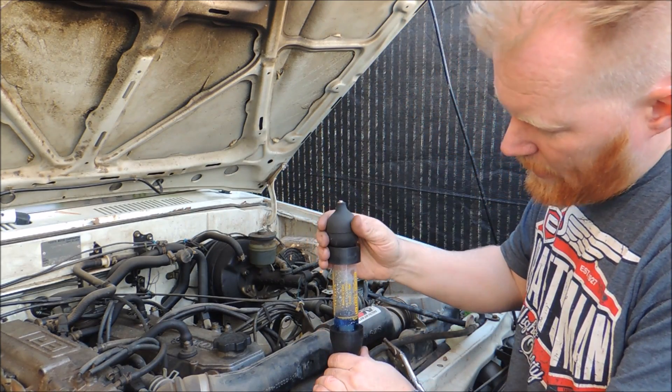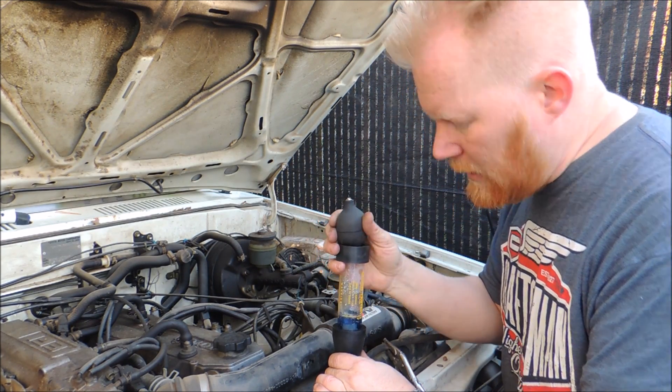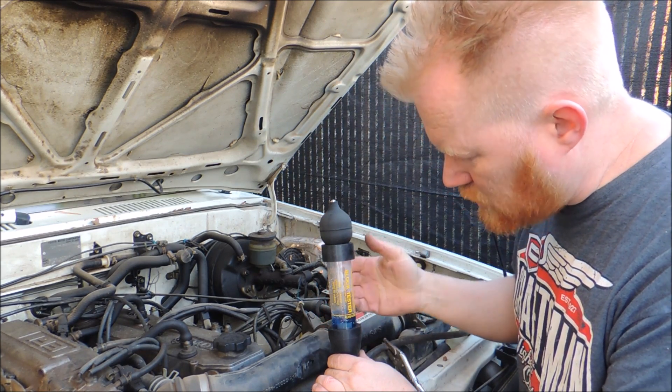Great news — I do not have a head gasket leak. I've been pulling this through for about 10 minutes. If you've got a head gasket leak, it'll show up right away. But still, nice and blue, just like when I started.